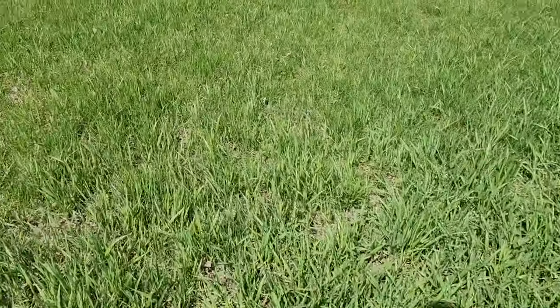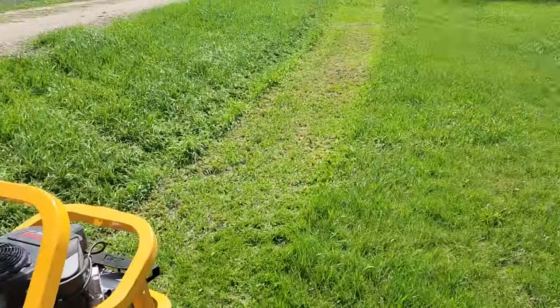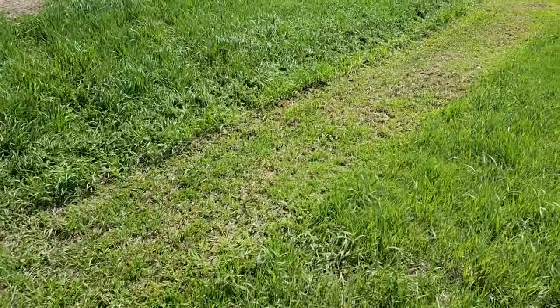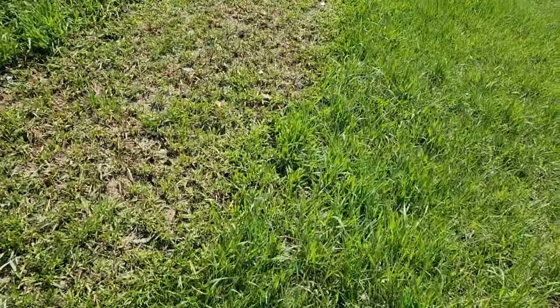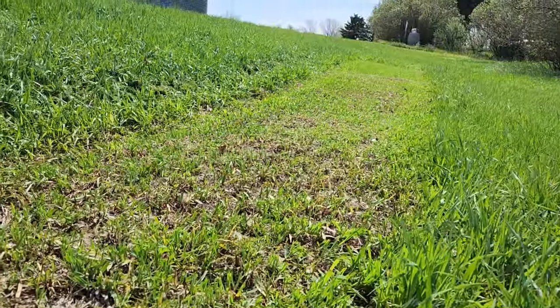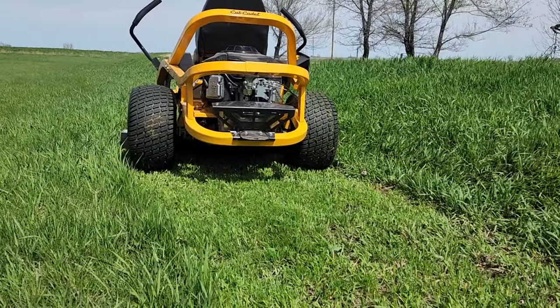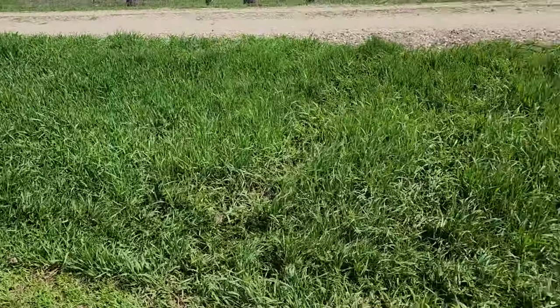I'll turn this off so I can talk again — I'm not going to mow a whole lot, this isn't going to be the most in-depth video. I just wanted to do a quick show for you guys if you're on the fence about buying one of these. It does pretty good. I let my grass go a little bit — this is actually the first time I'm mowing this year.